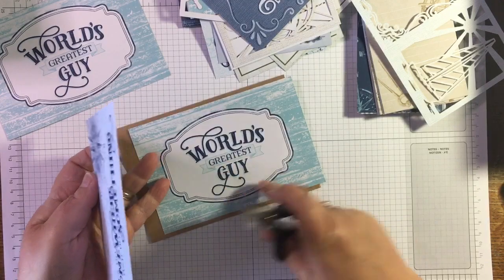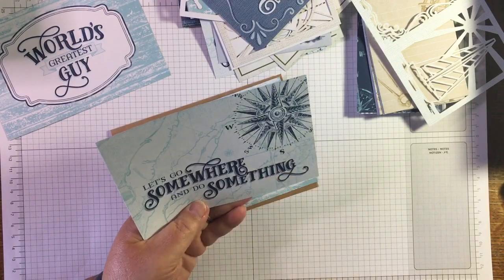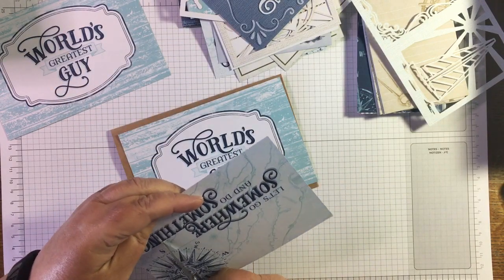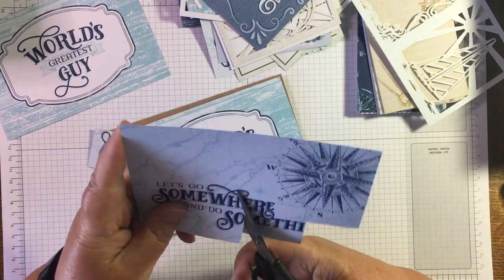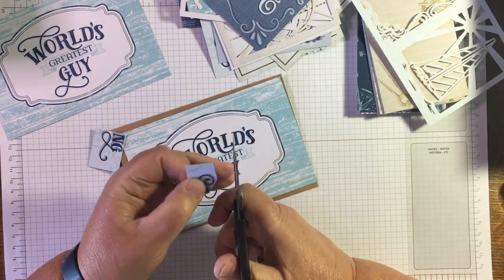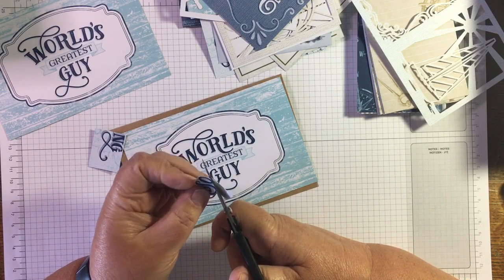I'm going to cover over 'Guy' because I'm looking to do 'World's Greatest Son,' and I need a 'Happy Birthday' - I haven't worked that out yet. So I need S, O, and N. I'm going to try and cut them out. I'll take them off the card and then I'll deal with the cut in a bit. The way this has been printed it's got a kind of shadow, so I'm just going to go with it.